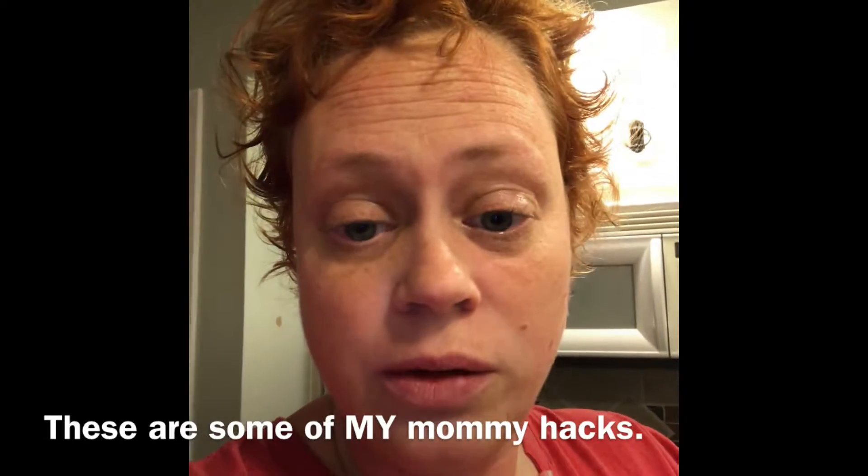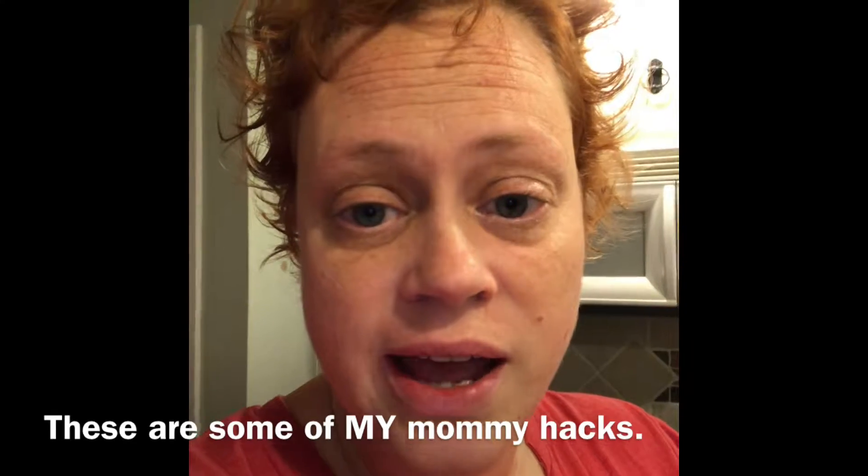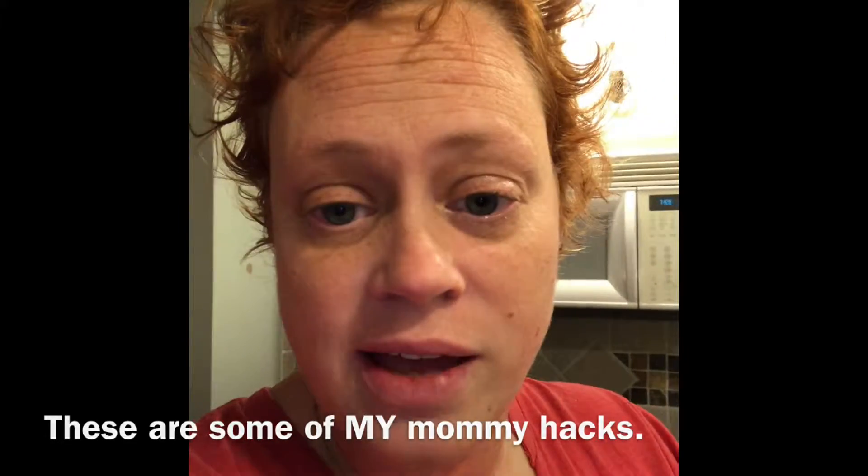Hey guys, I asked a couple people to tell me some of the little mommy hacks that I have, so I'm going to do a couple tonight really fast.